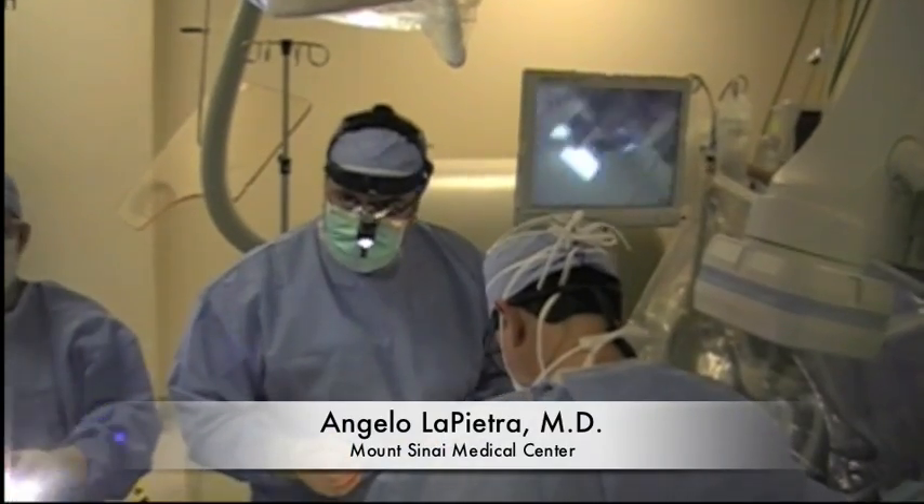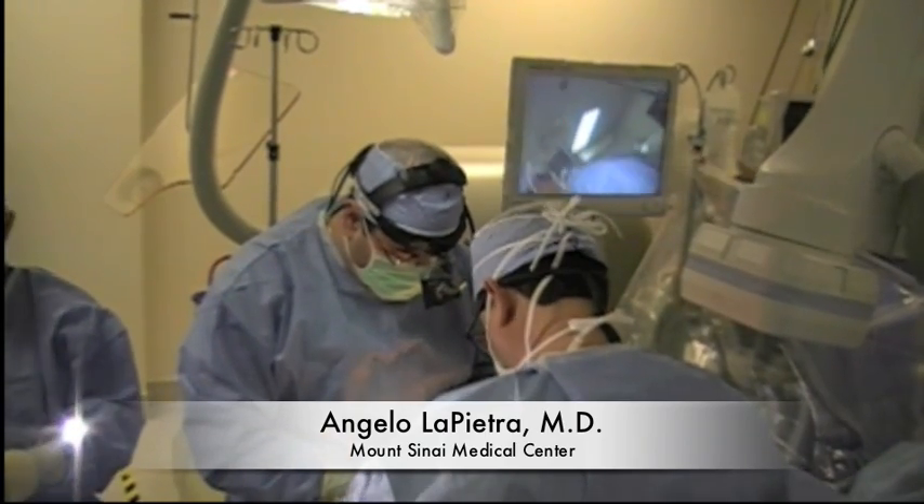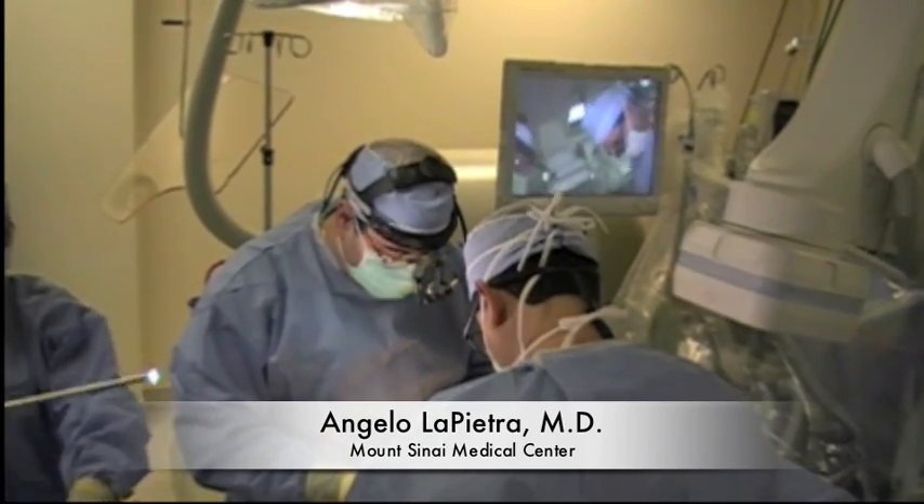The hybrid maze is one of the most exciting developments to take place in heart rhythm management. During this unique procedure, the skills of cardiac surgery and cardiac electrophysiology are combined to achieve the best possible results for our patients. Initially, the procedure is started by a cardiac surgeon working in the cardiac electrophysiology laboratory.